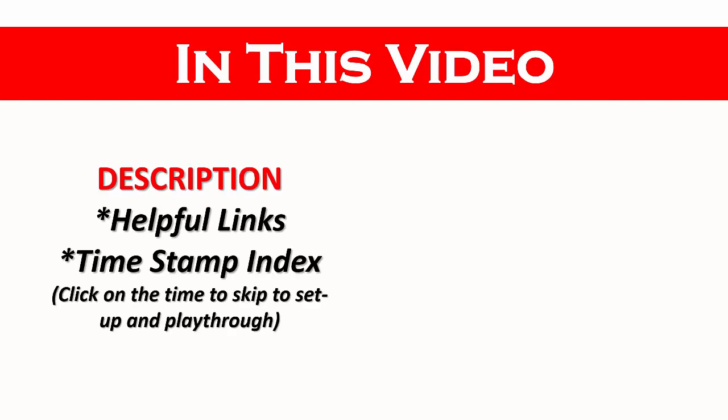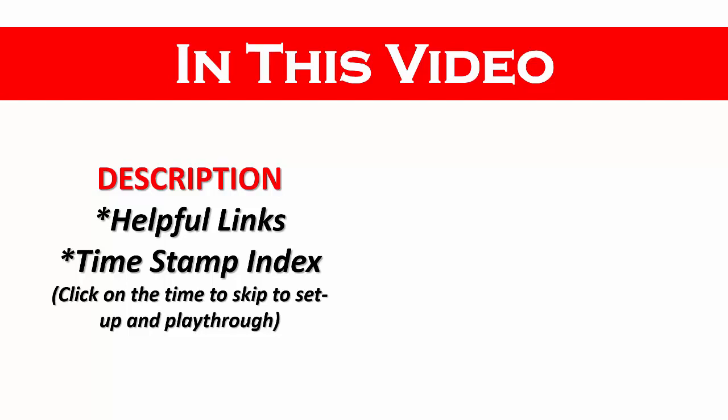In the description, there will be some helpful links and a timestamp index. If you would like to skip the introduction and go straight to the setup and playthrough, go to the description and click on the timestamp now. If you find this video helpful, please like, subscribe, and share. Don't forget to leave a comment on which game you'd like to see reviewed on Learn This Game.